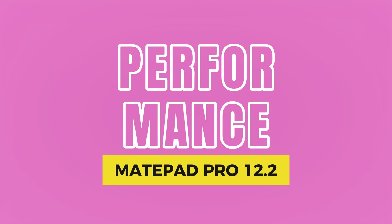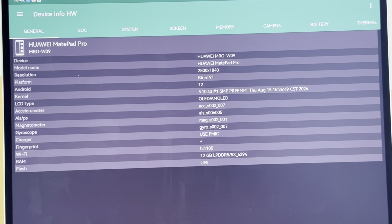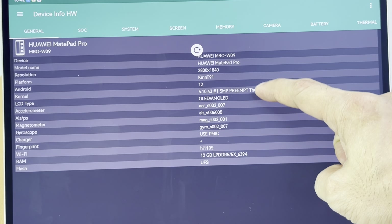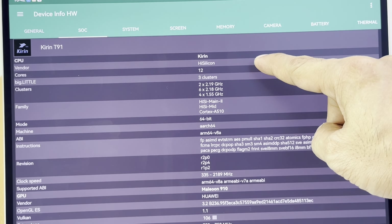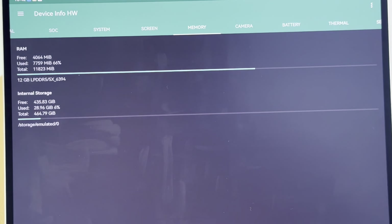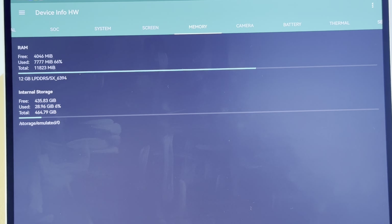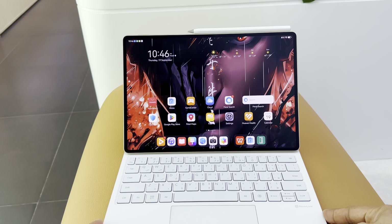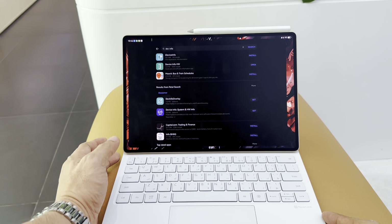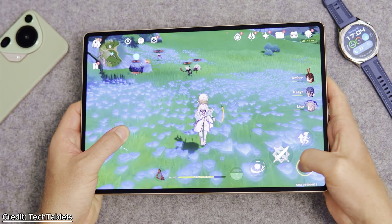Under the hood, the MatePad Pro 12.2 is powered by the Kirin T91 — a powerhouse chipset that ensures smooth multitasking, gaming, and productivity, comparable to the Snapdragon 8 Gen 2. The 12GB of RAM and up to 512GB of internal storage means you have the space and speed to handle just about anything. Whether you're working on creative projects in apps like Adobe, editing 4K videos, or simply enjoying an intense gaming session, this tablet never lags.